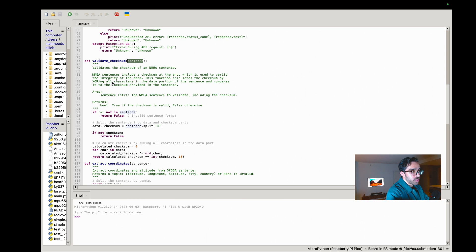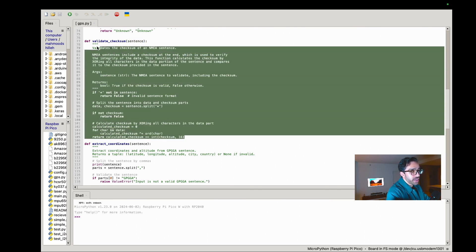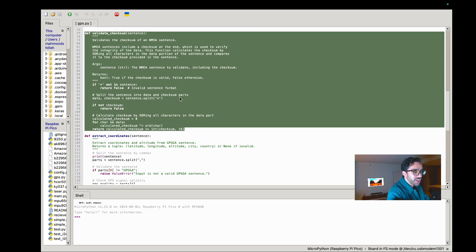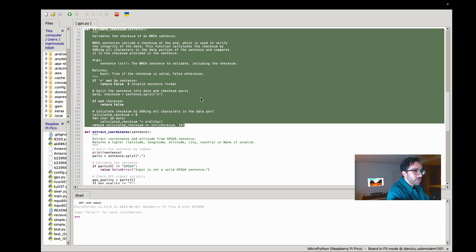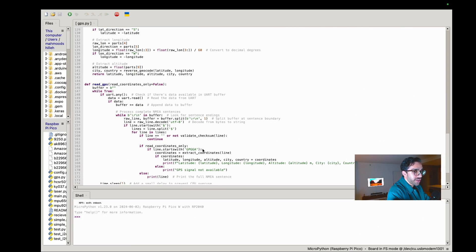NMEA sentences include a checksum at the end — an integer used for a sanity check on the data. If the data is corrupted, the checksum will fail and we skip that line. This is standard practice for serial communication with GPS modules. Sometimes if the GPS module is in an area with a lot of electronic interference or a corrupted signal, the checksum will fail, and we don't want to interpret bad data.